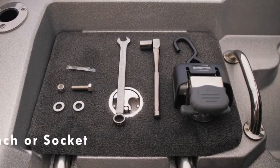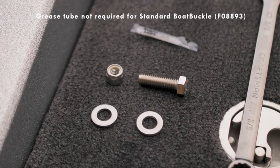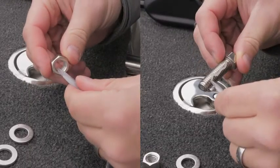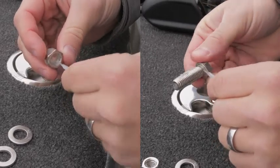To install the new Boat Buckle kit, you'll need a 5/8-inch wrench or socket. Included with the kit are a bolt, washers, and lock nut, as well as a tube of synthetic grease for smooth and easy installation. When applying the synthetic grease to the bolt and the nut, use a liberal amount up and down the threads of the bolt and nut.